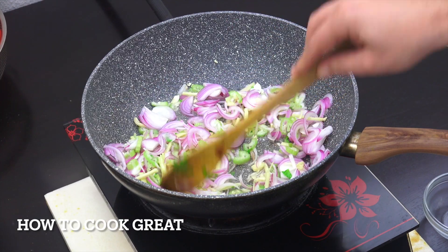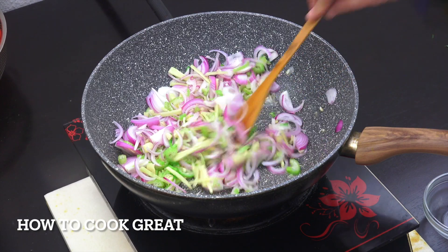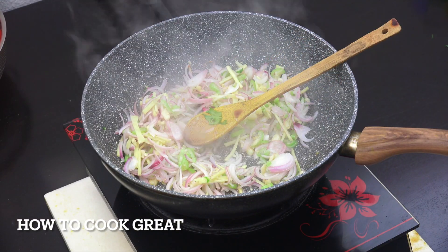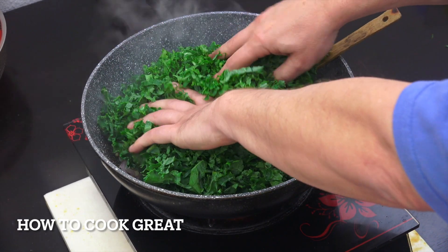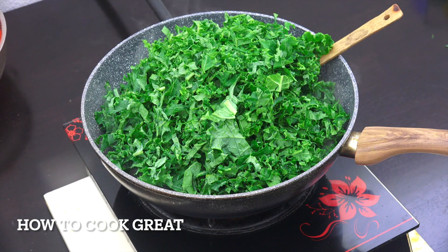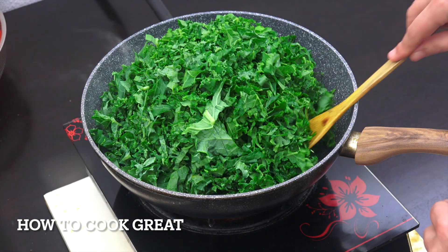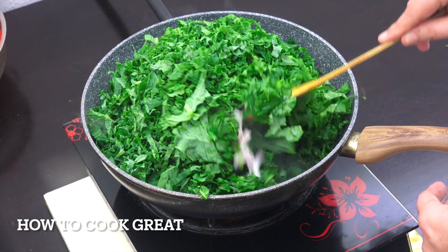Next up, it's time for the kale — in it goes, shredded quite thin. We're going to stir-fry this for about five or six minutes. It will reduce down as it cooks, so be careful at the beginning.